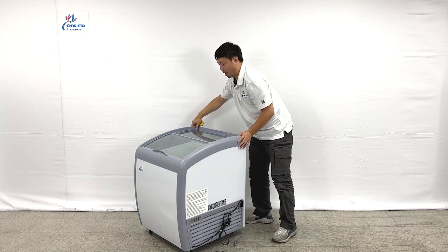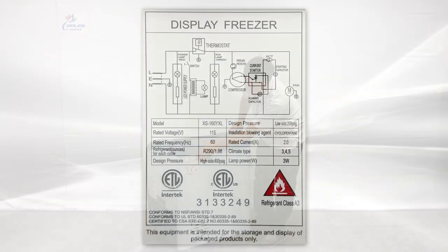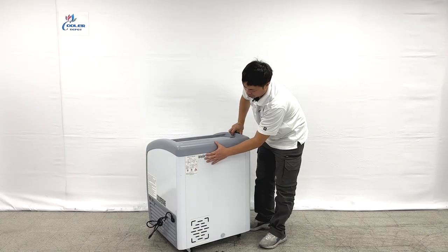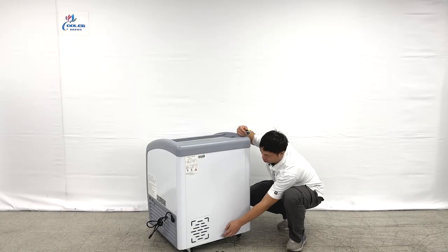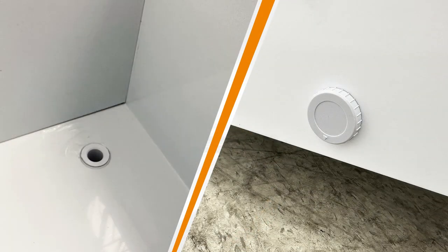When we turn around to the back of the units, we can see all the diagram information and the ETL sanitation stickers and the serial number for the unit. And there is also a water drain at the bottom — you can plug it and unplug it.